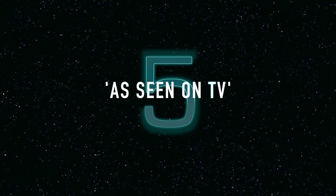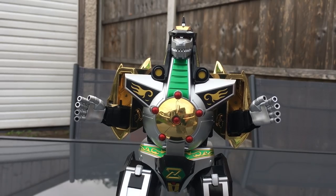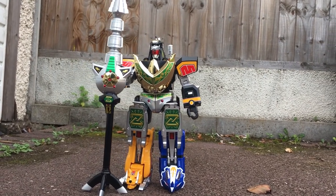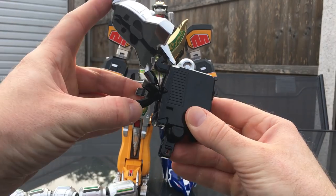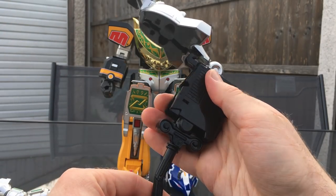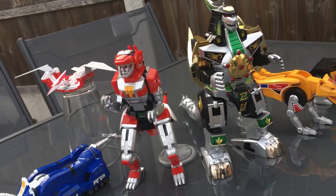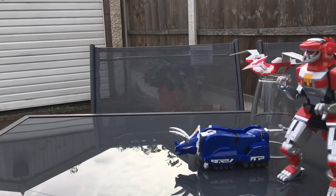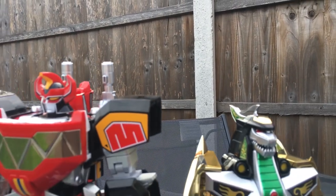Number 5: as seen on TV. In case you hadn't noticed, this thing is beautiful. In terms of screen accuracy, the second staff especially is a standout piece. I really love what they've done with the normal chest piece containing a die-cast pop-out stand — that is genius. The scale of the Dragonzord both beside the rest of the Dinozords, or indeed the Megazord, is just perfect.